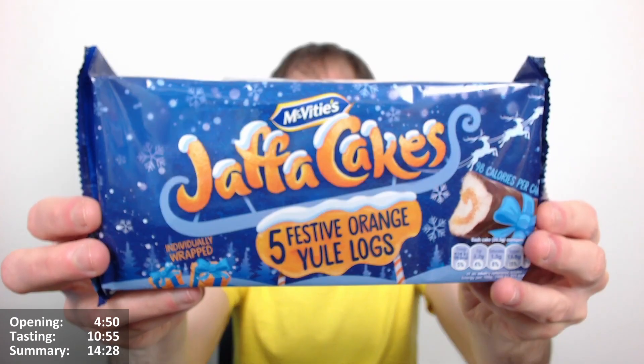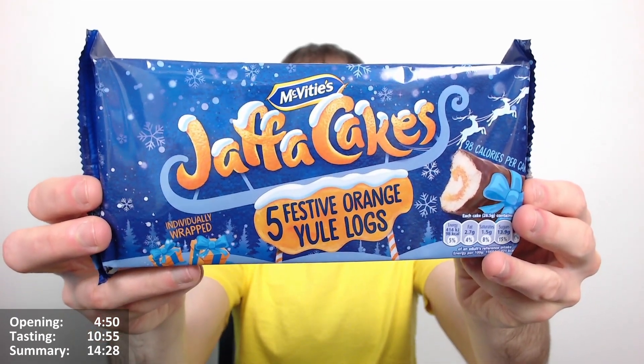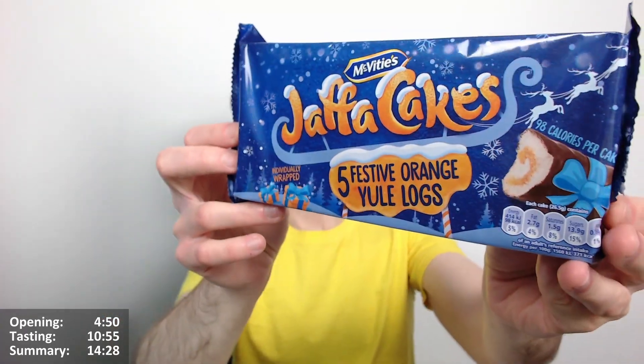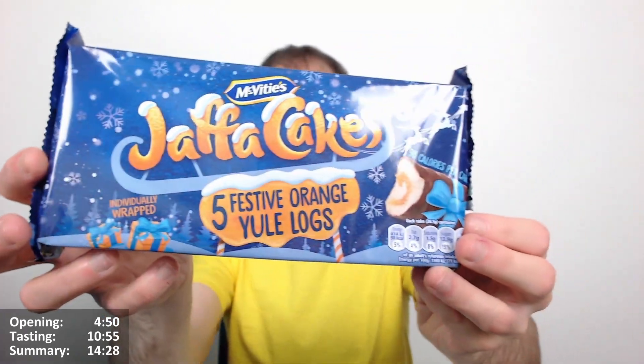Calories per cake: 26.5 grams, 98 calories, 2.7 grams of fat, 1.5 of which are saturates. Each cake is 26.5 grams — that's what I meant by that. It's suitable for vegetarians as well. It looks very nice, very Christmasy looking, very wintery looking anyway. Lovely snowflake design, lovely snow on all the Jaffa Cakes. It looks very nicely presented. It does look like just a repackage, as I say, but I think it's a nice repackage.